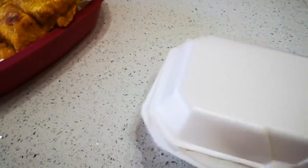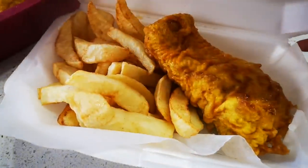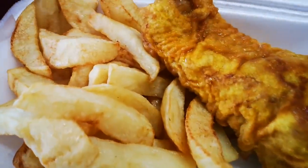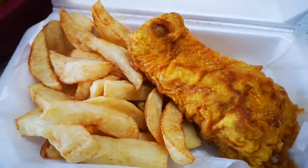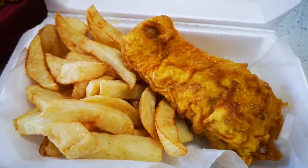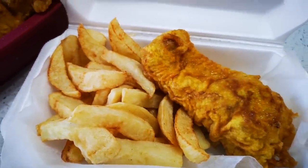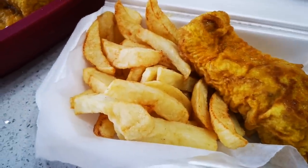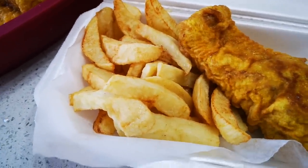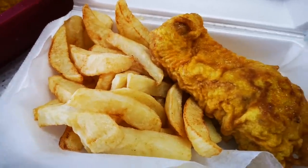Let me show you — look at that! I hope you enjoyed the video. My mouth is watering. Please go to my YouTube channel Fatima Saida Cooks and subscribe, and I'll be back again with another video soon. Bye everyone!